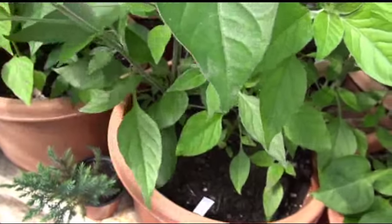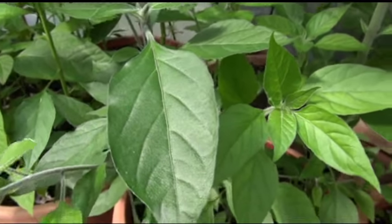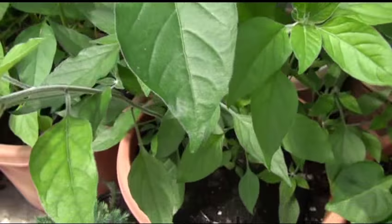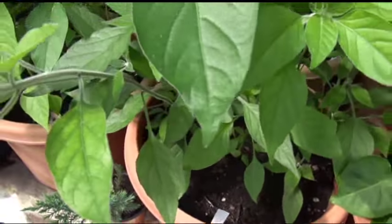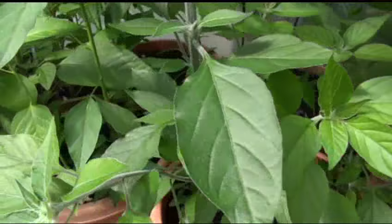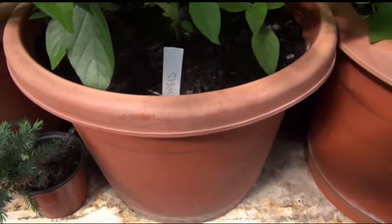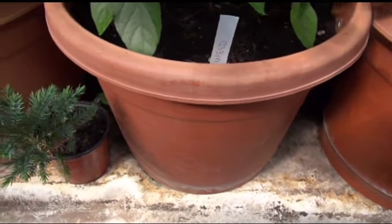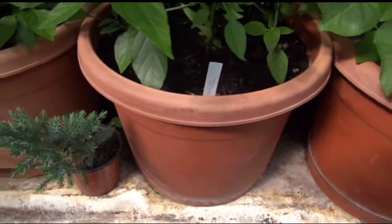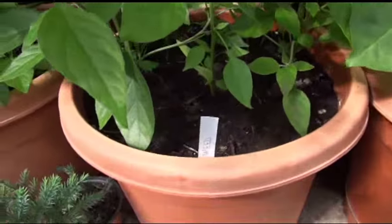It's a fascinating plant — curious to see what the fruit looks like in person. Looking at pictures is different from holding it in your hand and tasting it. It's in about a two or three gallon container. I have two main plants in there, and you can see all the little sprouts coming up.